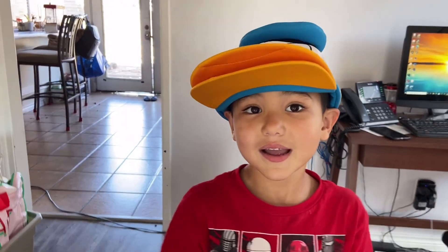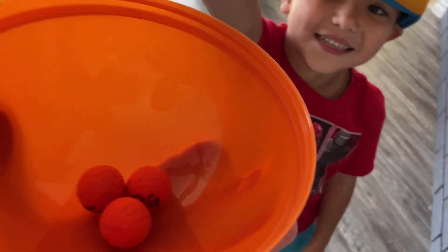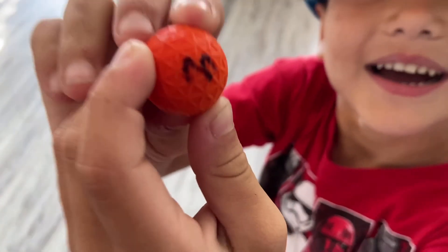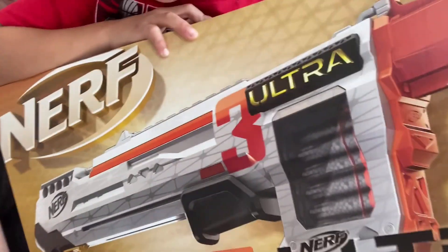We're gonna keep it simple and draw out of a cup. Ryker's gonna pull one out and see which one we're doing. All right, let's see which one he gets — he's gonna reach in and grab only one. And we got... the Nerf Ultra Three! That's right, guys, in this video we will be doing the Nerf Ultra Three!